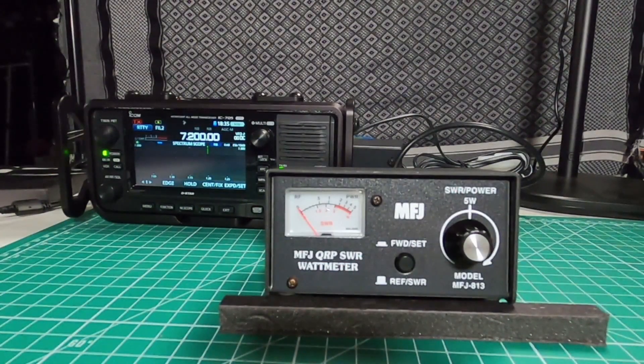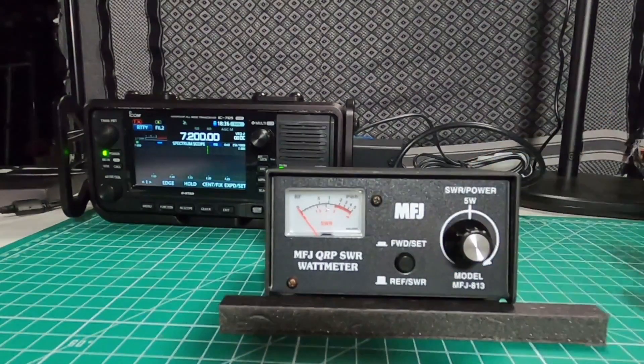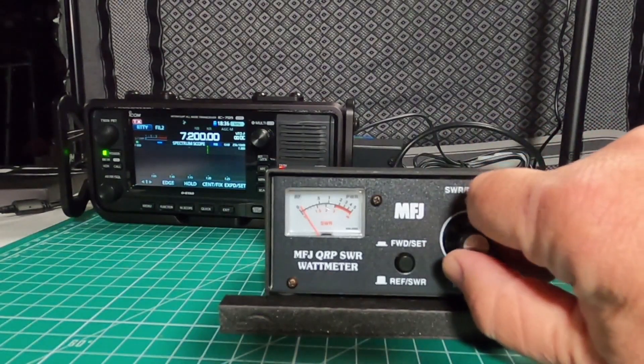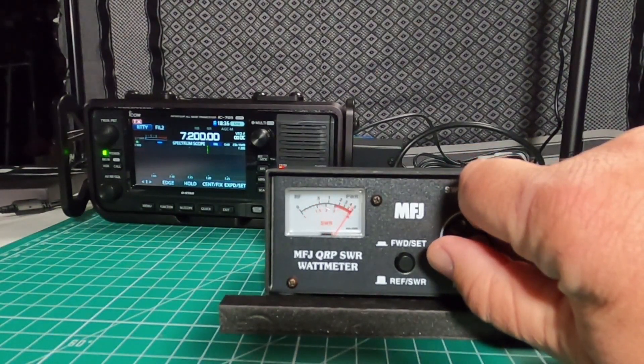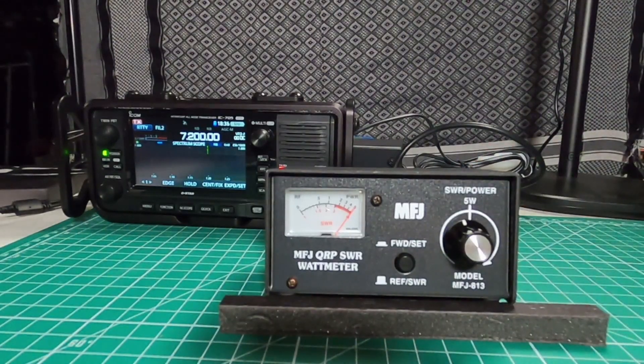I've got the IC705 hooked up to an external power source which will give me 10 watts. If you want to measure a radio higher than five watts, all the way up to 50 watts, make sure you have the knob turned all the way to the left counterclockwise. Send a signal through it — I'm using RTTY — and slowly start turning it to the right and you'll see the needle start creeping up. Do that until you get to five and that'll be your reference point. You can see that the knob stopped just shy of the calibrated five watt mark.